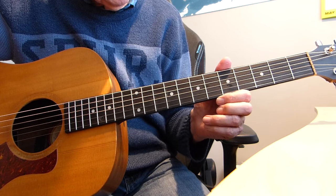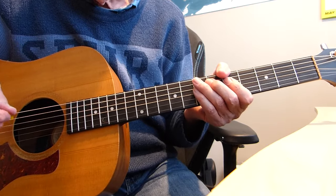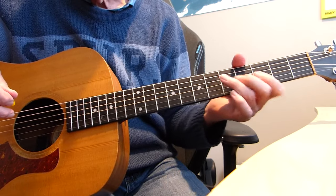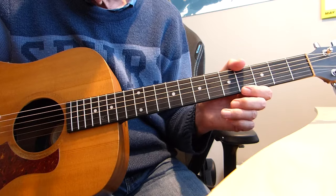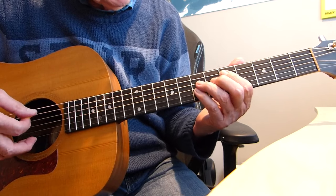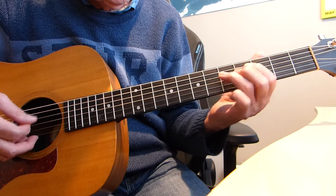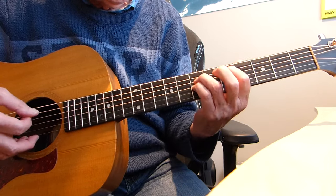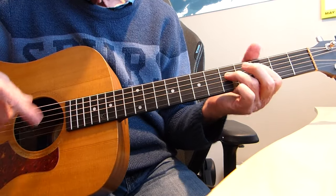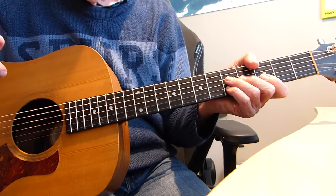So kicking off with the intro. This can be quite tricky to start with, so start it slowly and gradually build up your speed until you get sort of finger memory coming into play. I'll just run through it and then we'll break it down for you. So those are the two sequences. On my demo version I played those two sequences four times before I went into the next part of the song.